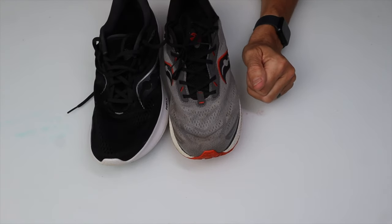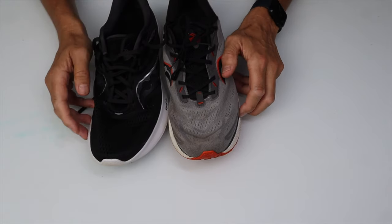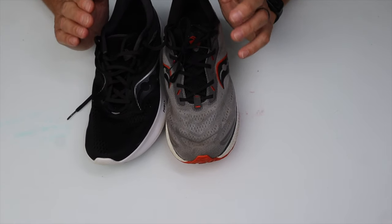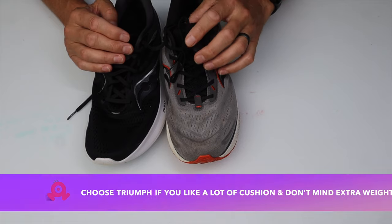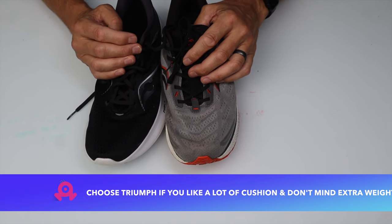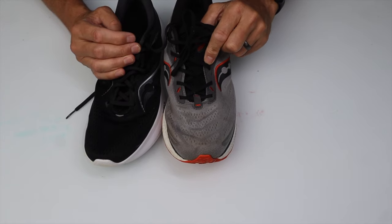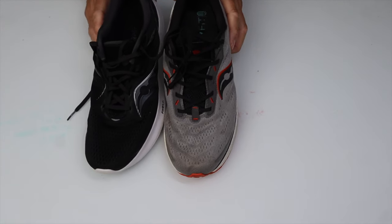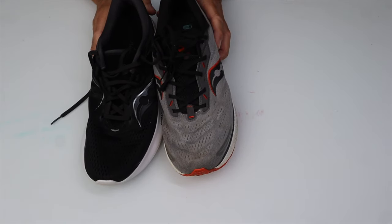There's a Triumph 20 out now and from what I've read that is a step change over the 19, so definitely do your research. If your preference is for a shoe with more cushion and you don't mind the additional weight, then the Triumph may be a better consideration for you. I've certainly enjoyed running in it — it's just that the Ride 15 has come to replace it for me.